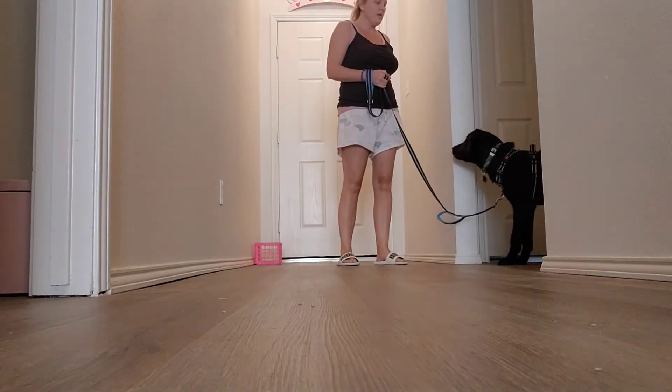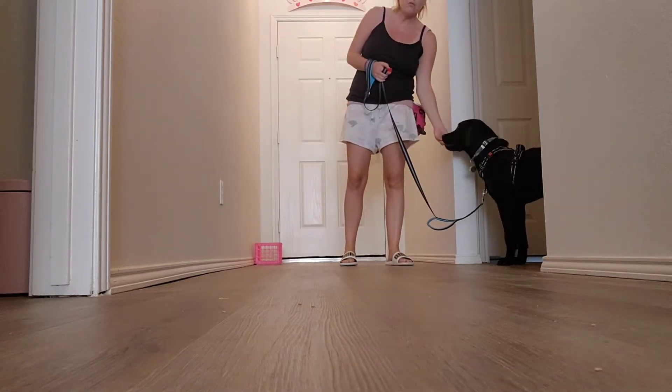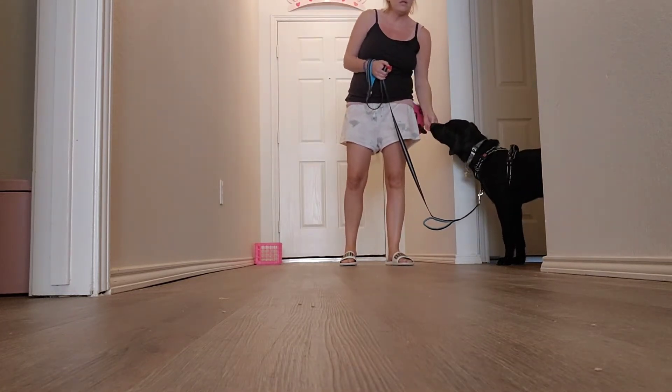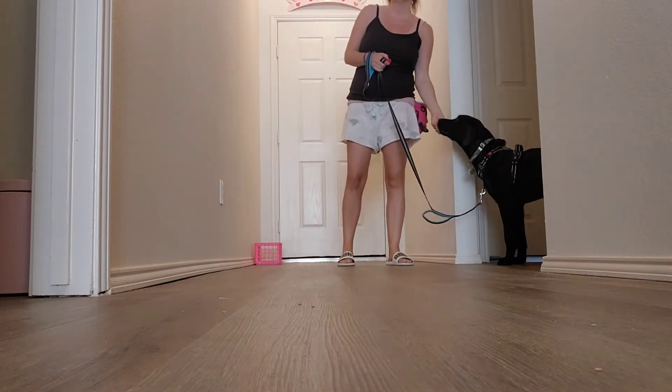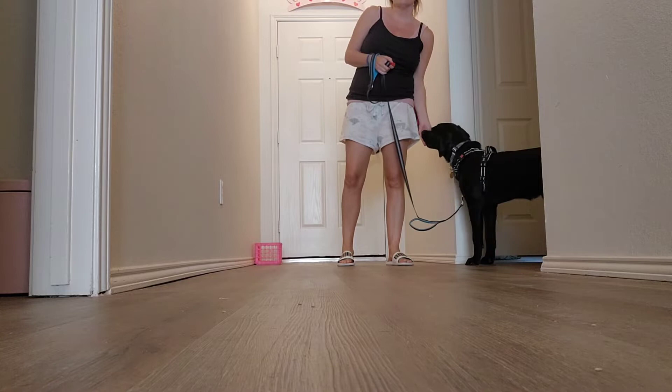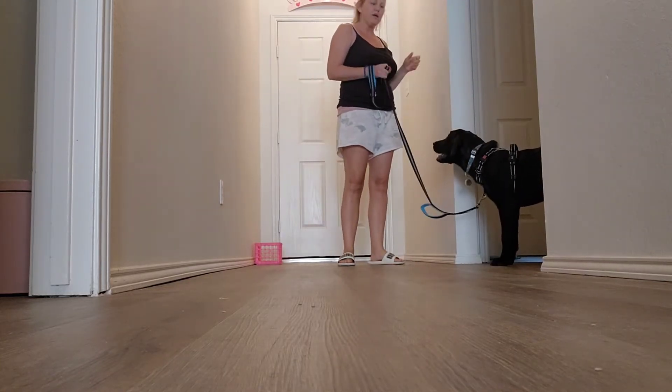All right, step three. We are going to start cracking the door open. We've already front loaded, desensitized to the movement towards the door, locking, unlocking the door, and jiggling the door handle. So the next step is to crack the door.